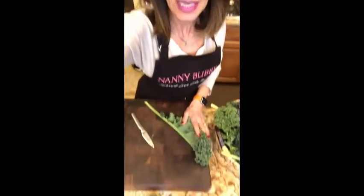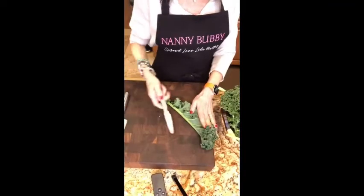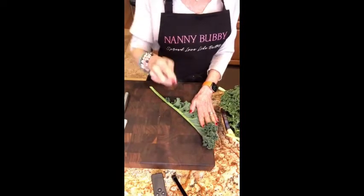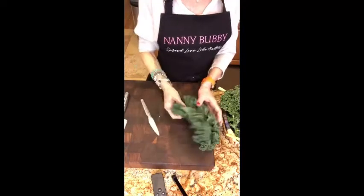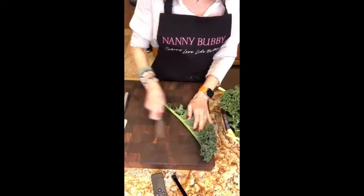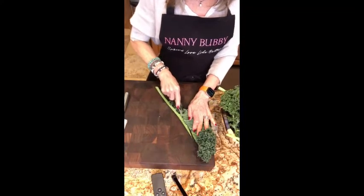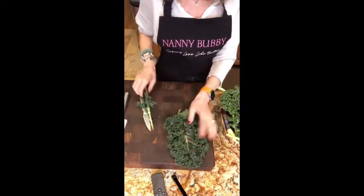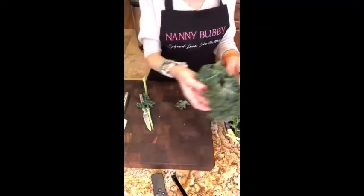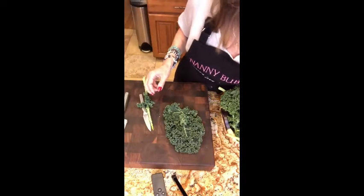Today we're going to practice cutting kale — it can be really fun but tricky if you don't know how to do it. We're going to take a paring knife and cut that rib out. You could tear it out, but if you do, the leaves of the kale get a little bit limp.